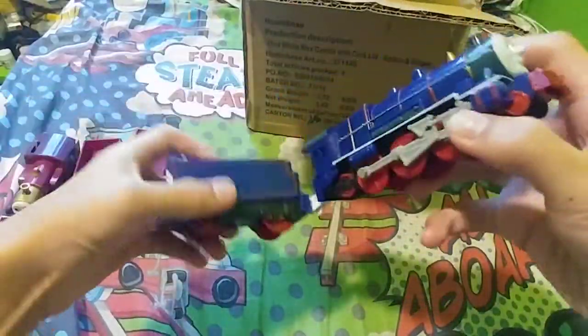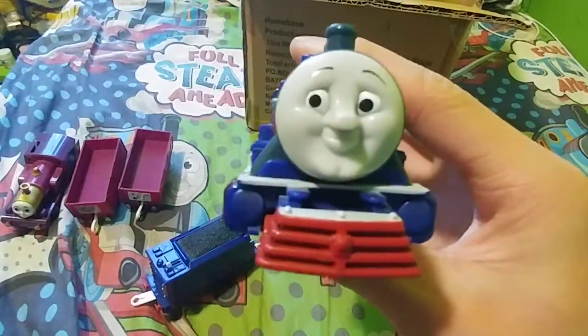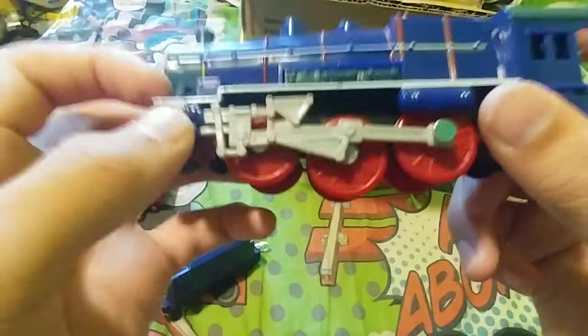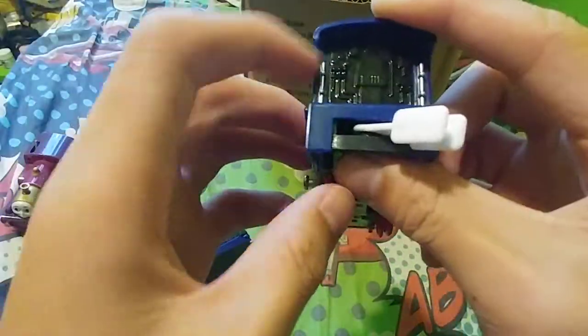Here's another engine — can you guess who this is? This is Hank! Hank, the American engine. Let's break that off. There is Hank — the face, the cowcatcher, the wheels, the piston cylinders, the piston rod — everything.